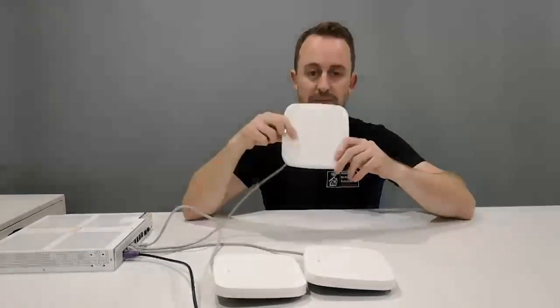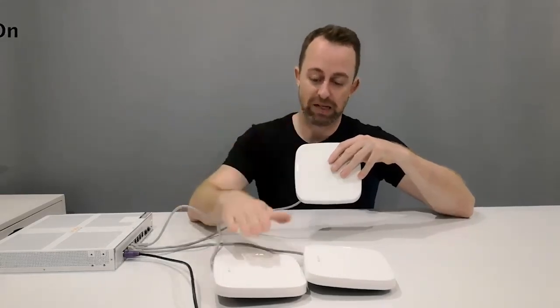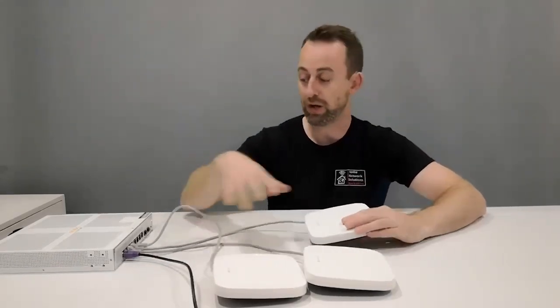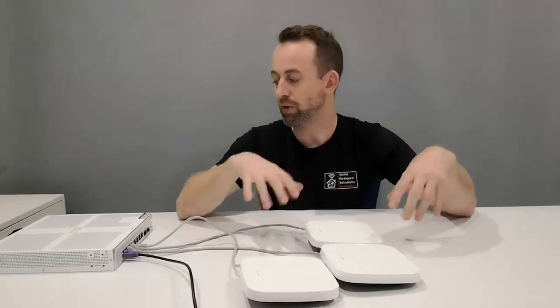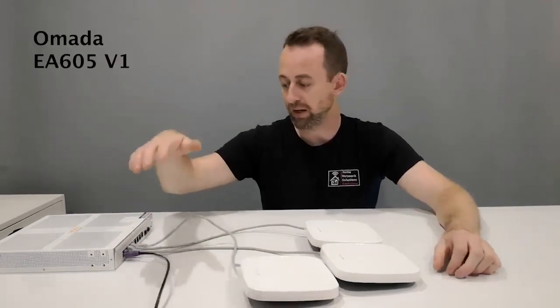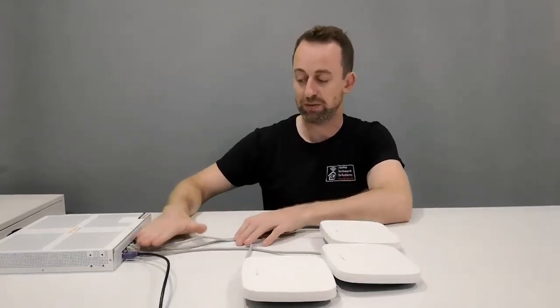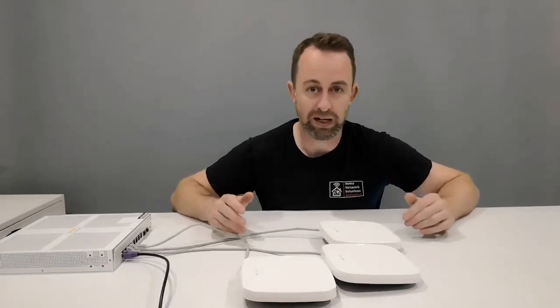Over here I've got three Aruba Instant On AP11 access points — that's a slightly older model; the AP22 is the Wi-Fi 6 one. However, the configuration between the AP11 and AP22 is exactly the same, so the same principles will apply. There is no Aruba Instant On gateway, so we're using a Mikrotik gateway. The black cable here is my uplink feed to the gateway, and all three access points are connected directly into PoE ports on the switch.